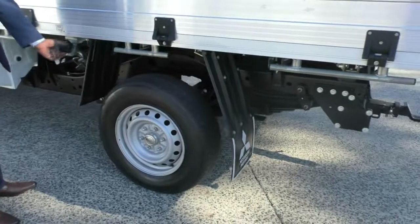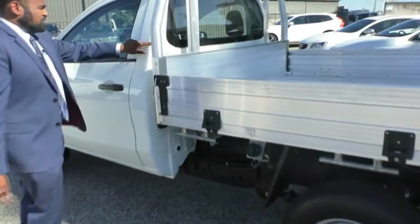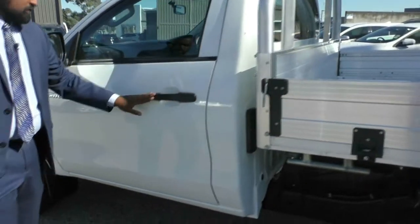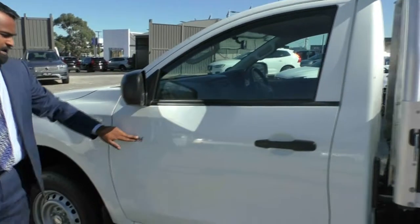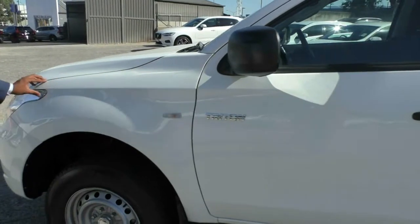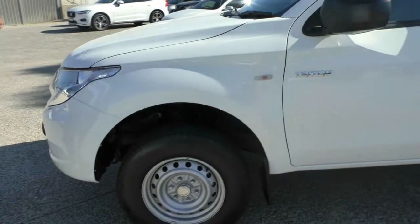And a lockable fuel cap for your diesel. There's a minor mark here, nothing too bad. Once again black door handles, black mirrors and the Triton logo. Your side indicator, and this quarter panel is completely clean with no marks just like the rest of the front end of the car.